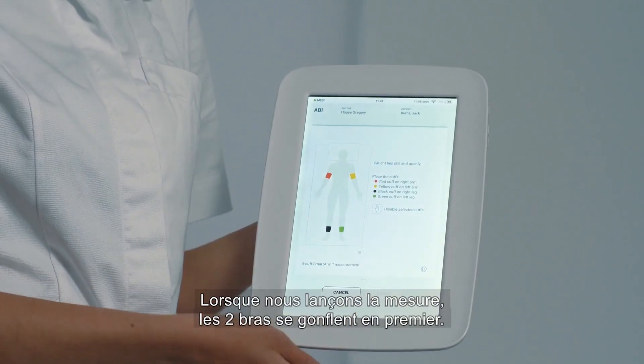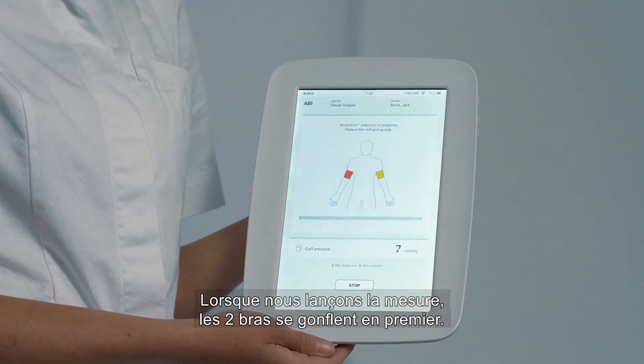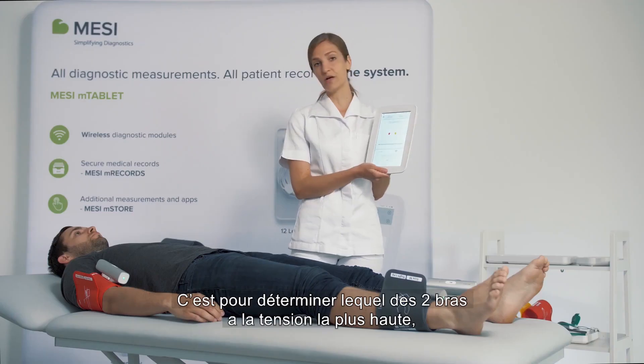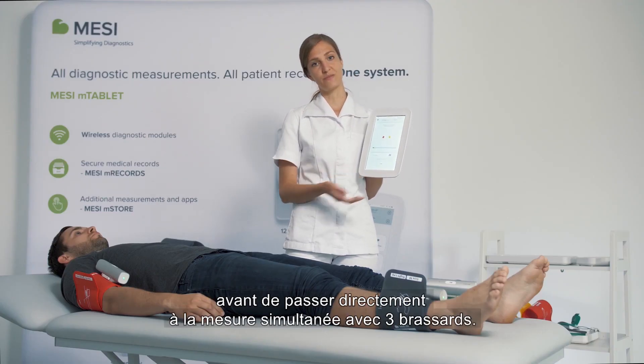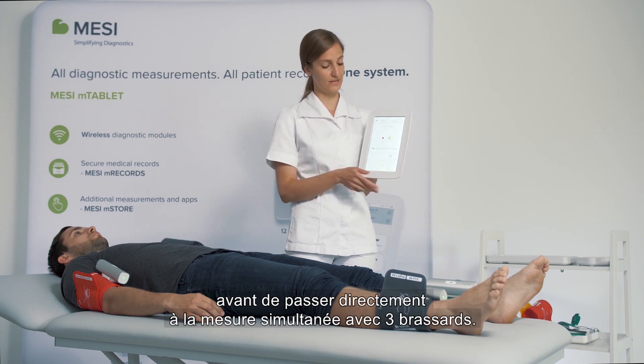When we press the start button, the arm cuffs start inflating first. This is to determine the higher of the two arm blood pressures before the measurement jumps straight into a three-cuff simultaneous measurement.